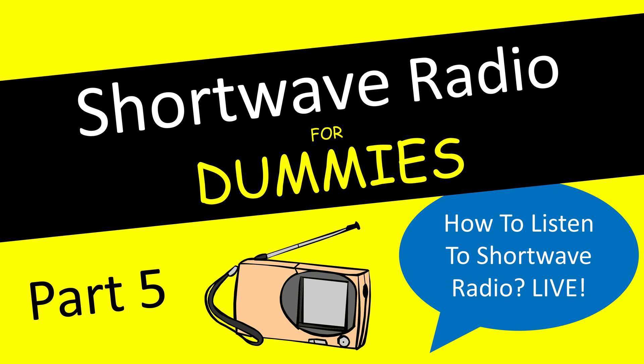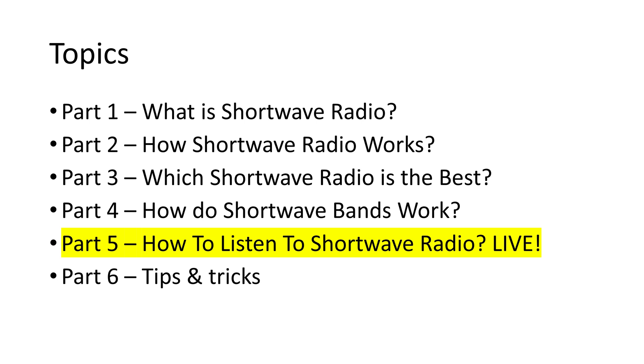Welcome to the fifth part of this video series on shortwave radio for beginners. After so much theory, it's finally time to turn on the radio and listen to the short waves. Let's start.